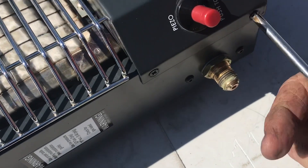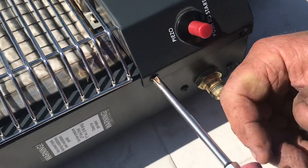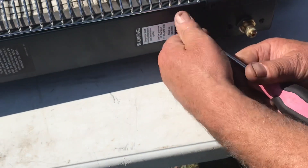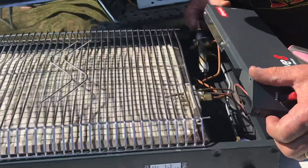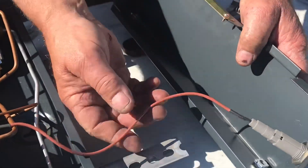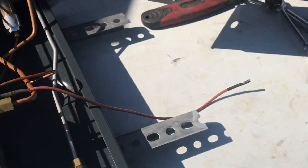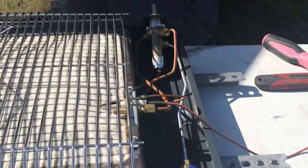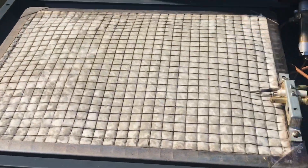The only thing you have to worry about is there are some gas lines in there, so just be very careful. You lift this up and it pulls out like so. Now you've got your igniter here — you just pull that wire off so it can go out of the way. Then this guard here comes off.